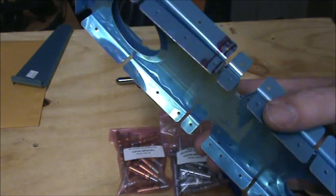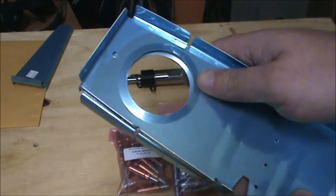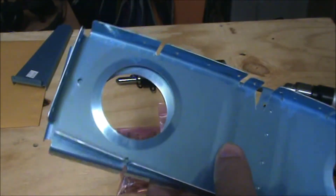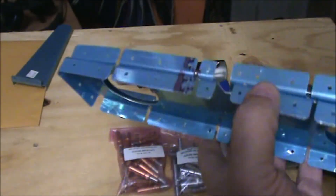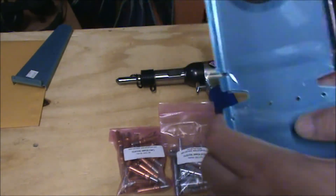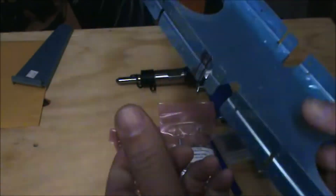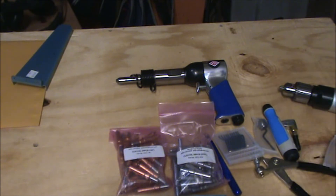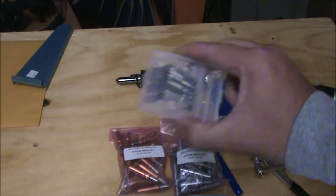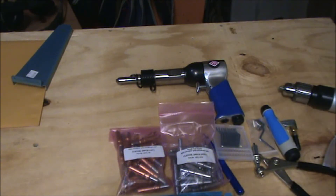Another option a lot of people are going with is 3M wheels for deburring — they stick on a grinder. That wheel is about $100, which I haven't bought yet, though I probably will. I've used them in the past and really like them, but didn't want to spend $100 on a consumable wheel. It will save you a lot of time over deburring the old-fashioned method. Another way to deburr is to use files, which I didn't purchase in this round because I already own some.